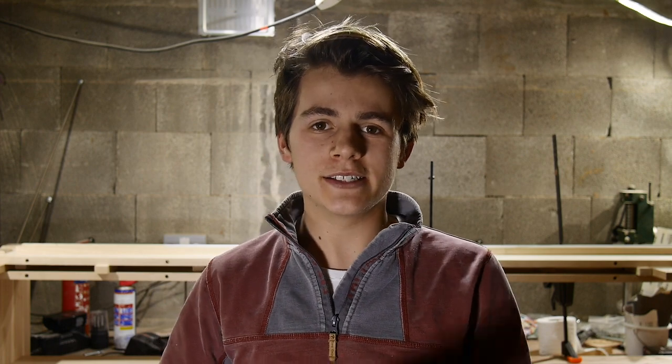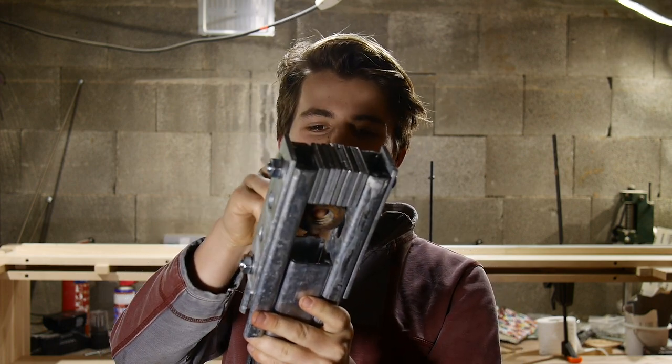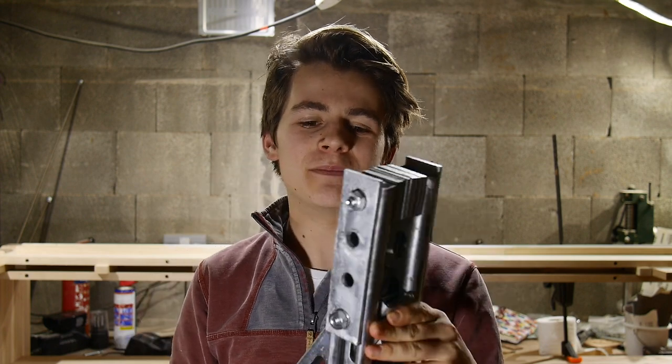I'm pretty confident this will work. This is the finished spanner. As you can see, the nut fits very snugly in there, and the handle also pivots.